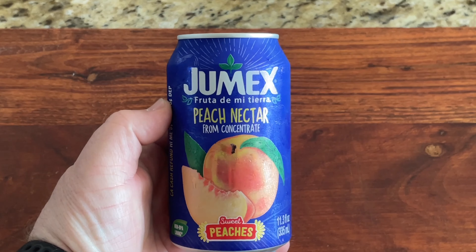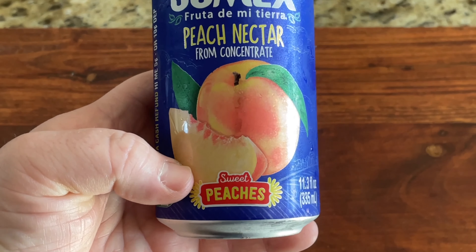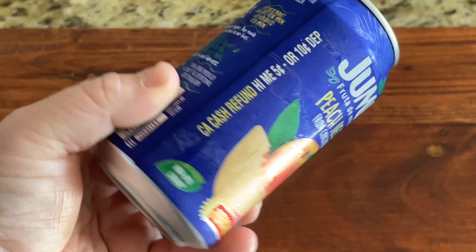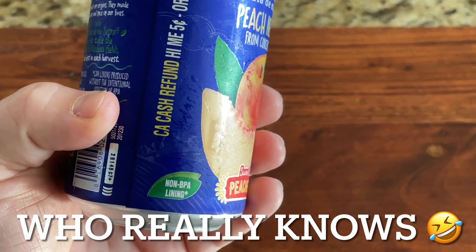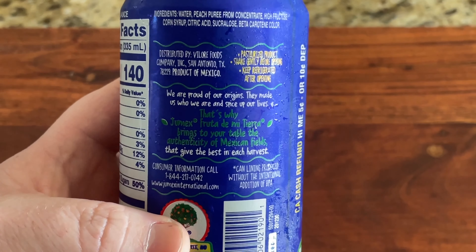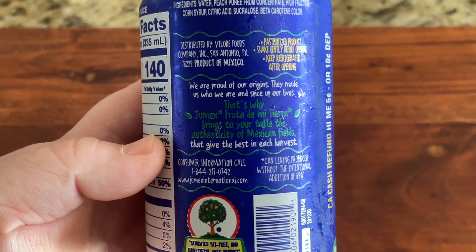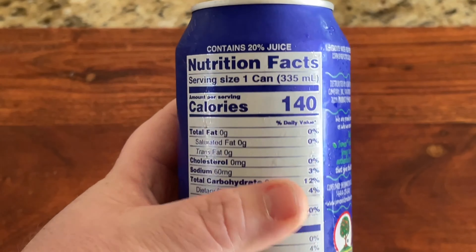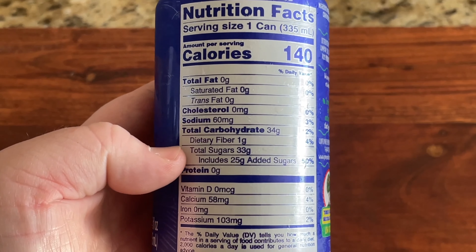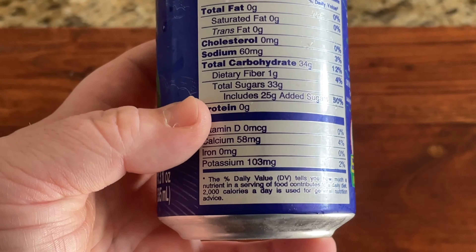This is You Mix peach nectar, from concentrate. Says it's made with sweet peaches — I'm wondering if this is made with Georgia peaches or Carolina peaches, but it's probably not either. On the back it says 'we're proud of our origins.' It's 140 calories for the whole can, which is 12 ounces, and sugars are 33 grams, including 25 grams of added sugar — that's a lot.